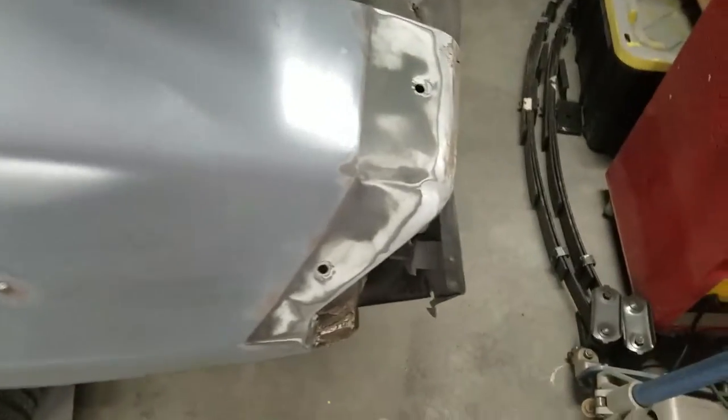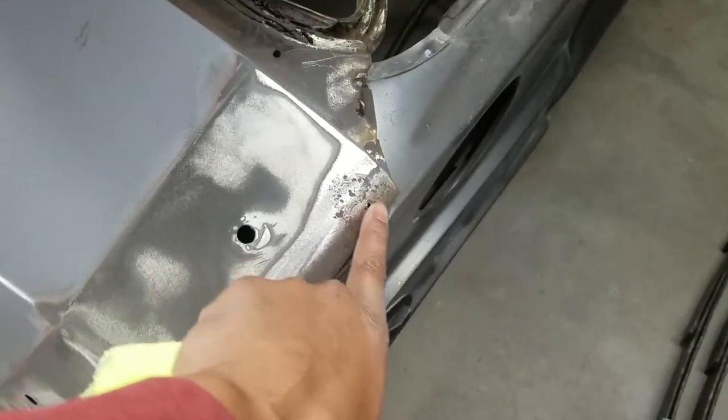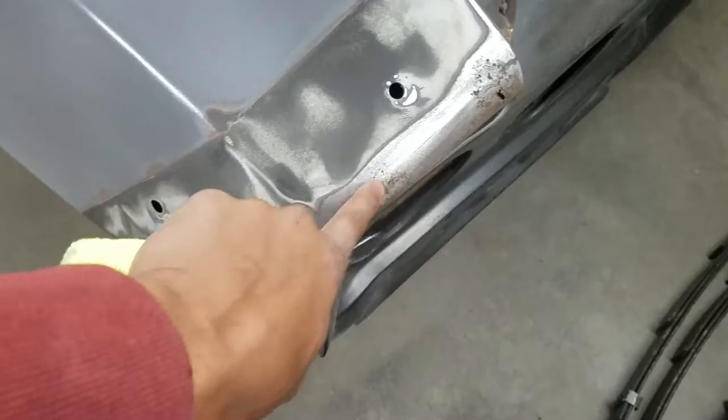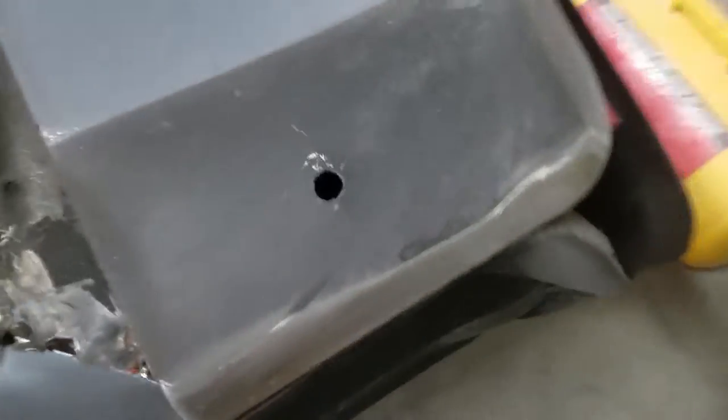I got a couple of areas on the body that I marked that I'm going to have to deal with. I'm going to have to start taking some of the paint off of the back here. In the previous video I was talking about this little rust hole — we'll just weld that up after we get all the rust killed out of there, and this should be fine. The other side looks good as you can see there, no big issues there.